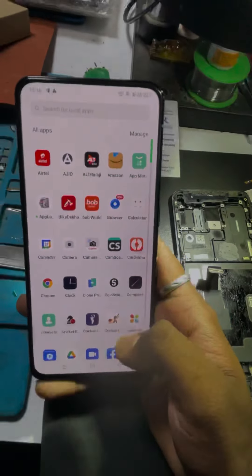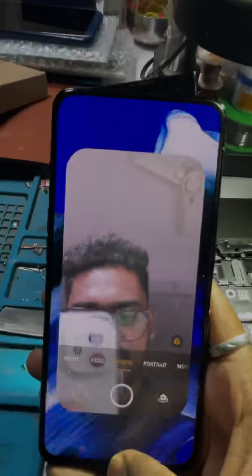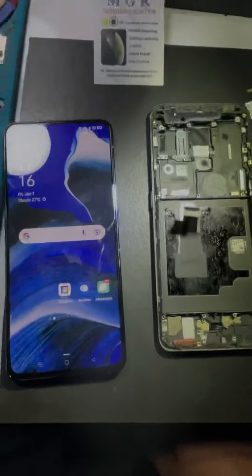Now everything is done. The back glass is on and finally it's working fine — it's ready to use. Check out the camera test. Thank you for watching this video.